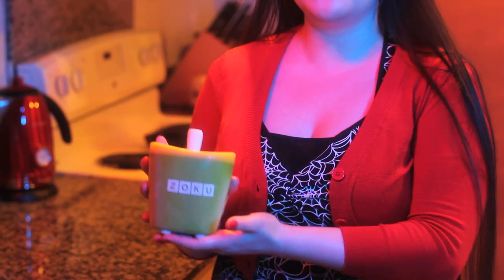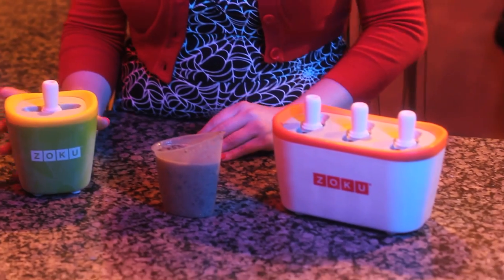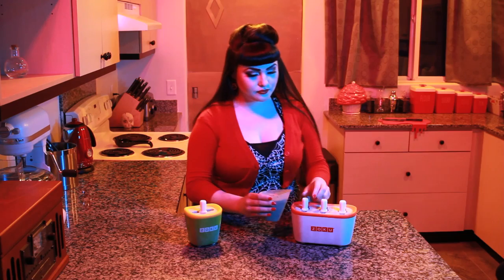For molding the popsicles, I'm using a Zoku Quick Pop Maker which flash freezes your popsicles in about 7 minutes, but standard popsicle molds with a rounded top will work just fine. Pour the pudding mixture into the molds and allow to freeze.